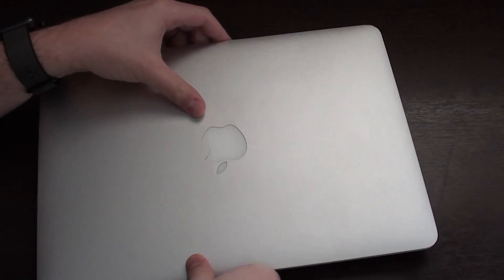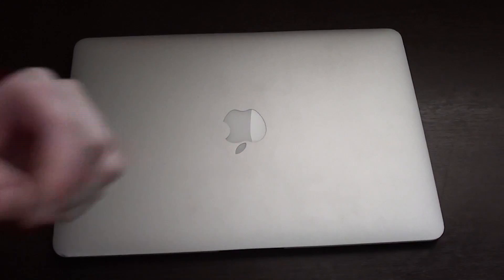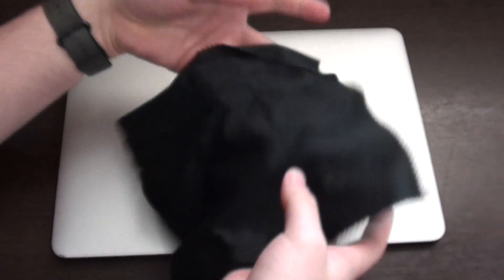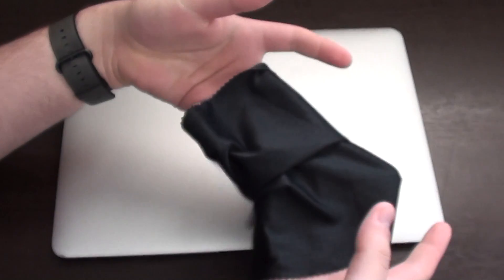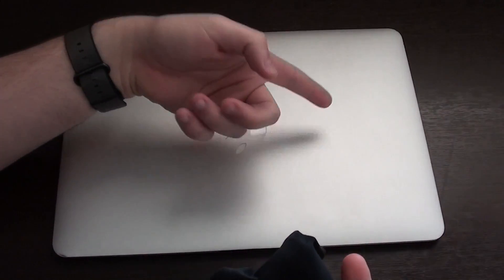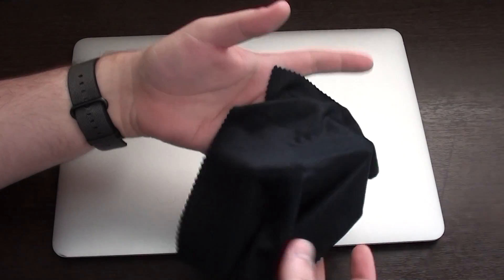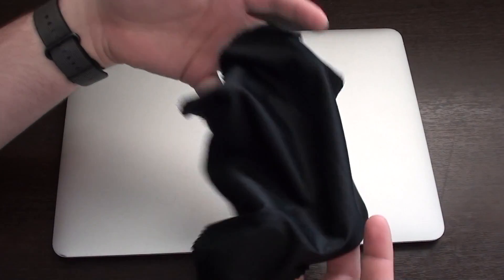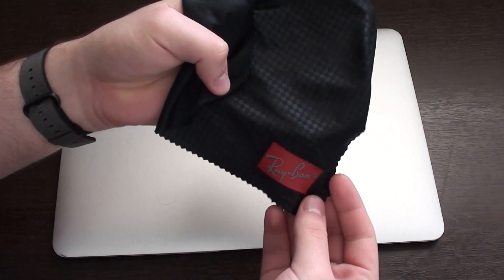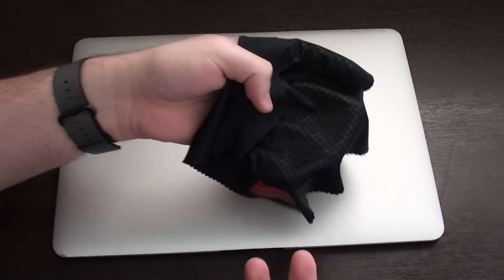Let's go ahead and start with the outer case and then clean the screen. For this part all we're going to need is a microfiber cloth. You know these microfiber cloths — you get them when you buy sunglasses, when you buy a new TV, an LCD or LED TV. Any microfiber cloth will work. For example, this one is from Ray-Ban, so I got this from my sunglasses and they work just fine.